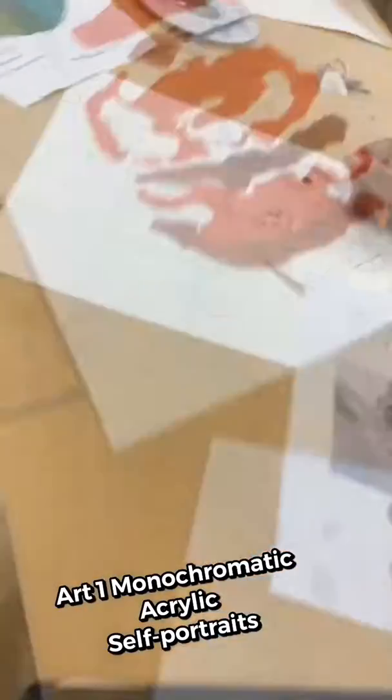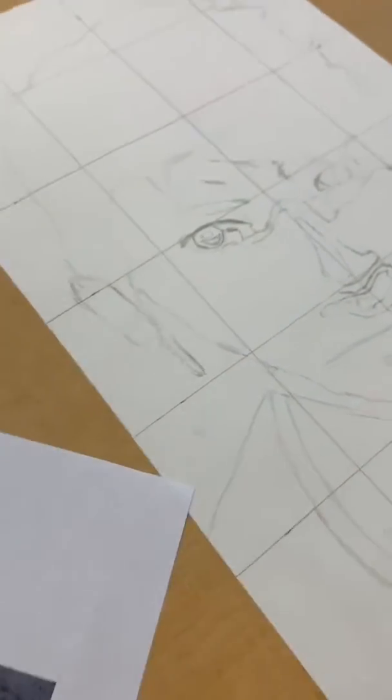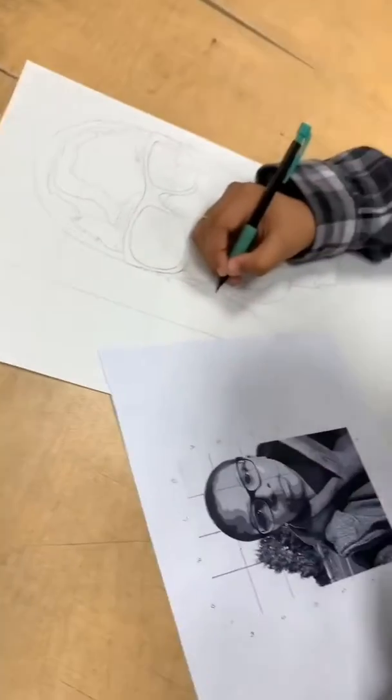I think you look good. Oh, that looks so good. Yeah, you just gotta keep on going. You need to start picking your colors. You gotta pick your colors. Can I pick black? Nope.